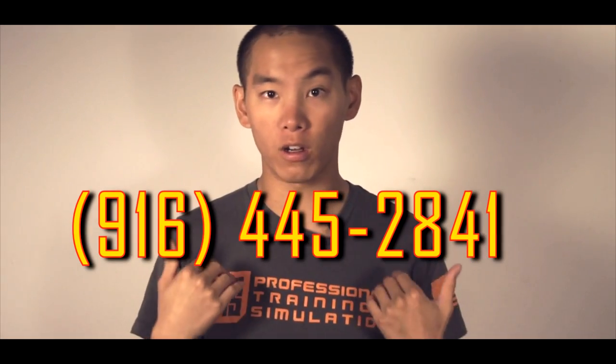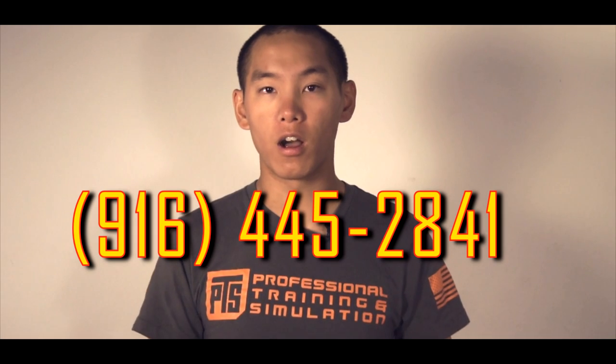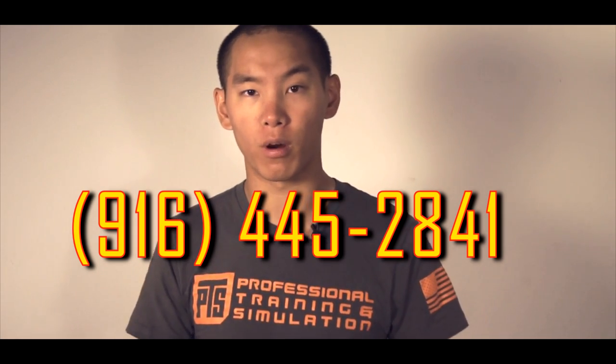There's a couple things you can do. You can write — I'll have the link below — write a nice, informative but polite message or letter to the governor. You can also call. Make sure to hit one for English or whatever language you want, and a representative will come on the line and you can talk to him. I've already called and written myself, but I'm asking you guys to do your part.